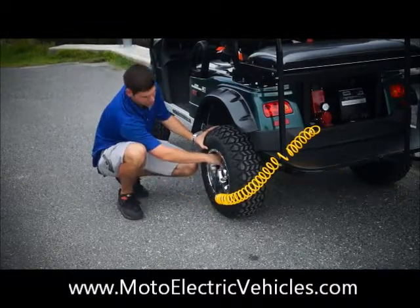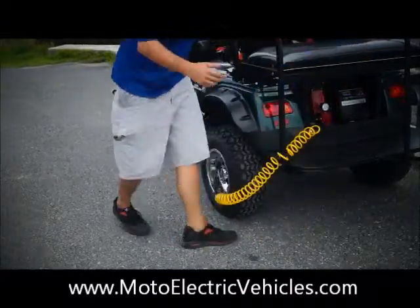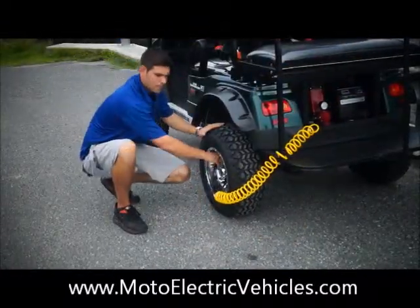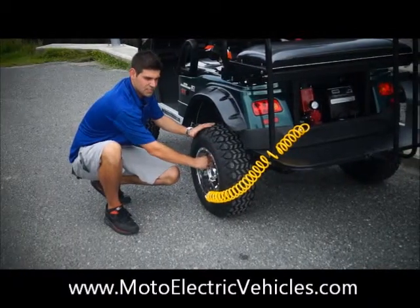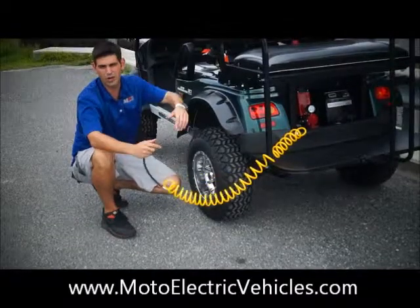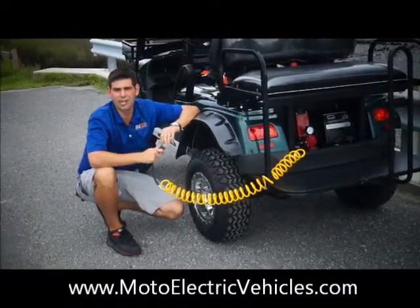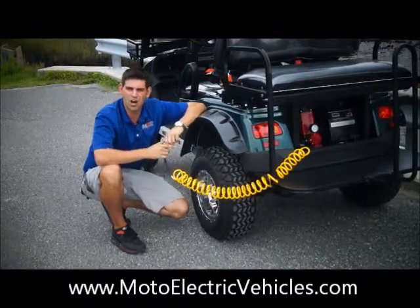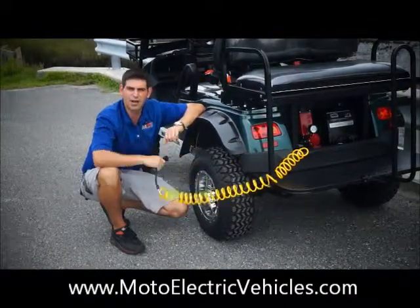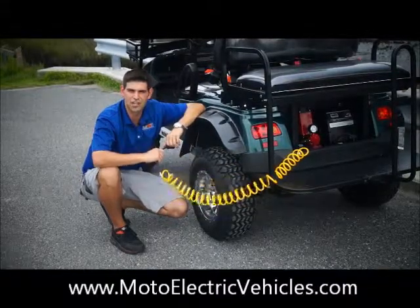I'm going to go ahead and shut this thing down. Just as easy — shut it down, disconnect, and put it on board. You'll see the charger is located right next to where the compressor is. We mounted this where the customer wanted it. Anywhere you guys want this compressor, we can put it on the vehicle. Once again, Brett Jackerel with Moto Electric Vehicles — you'll find this on the accessory page. Call us if you have any questions about the air compressor on the Moto Electric street legal golf carts and electric shuttles.